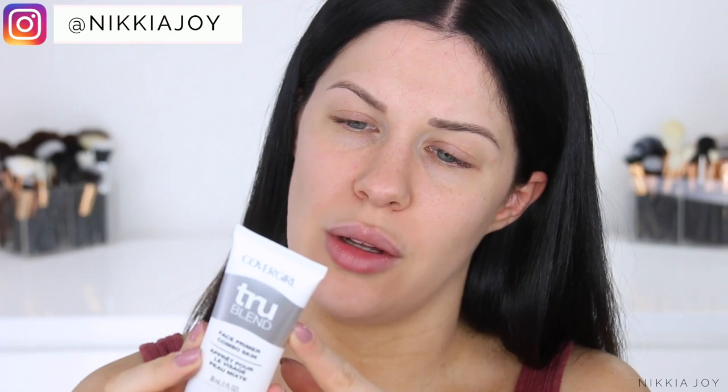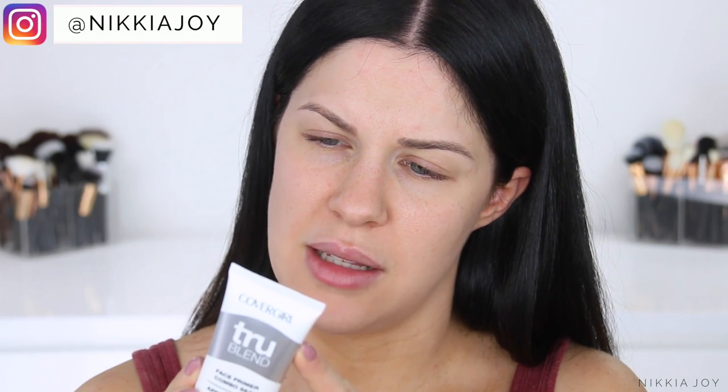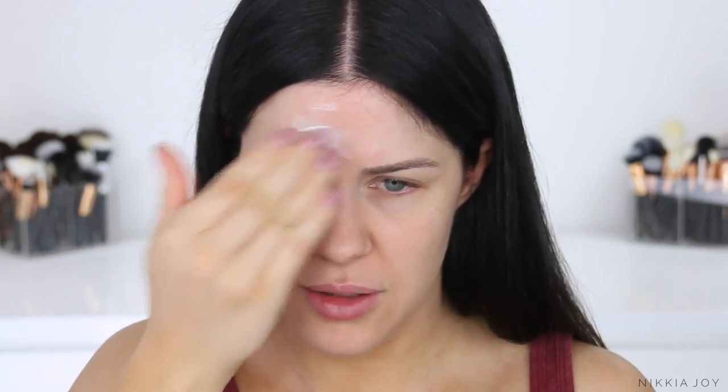My skin's a little bit ratchet because I've been on a plane so much lately. I'm going to try the CoverGirl True Blend Face Primer for combination skin. This is supposed to be oil balancing, so it's going to be interesting to see if it actually works. It says apply a dime size amount — we don't have dimes in Australia! This stuff smells kind of funny, a lot like sunscreen. Let's give it a few minutes to dry down. It's a little bit tacky, not too bad.